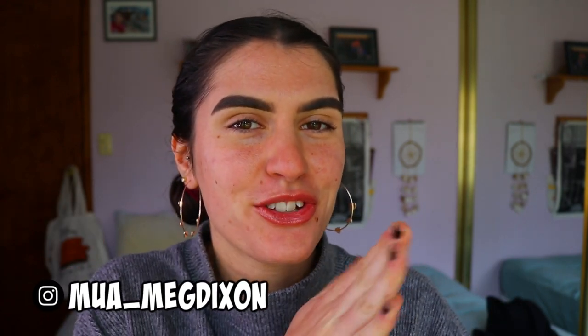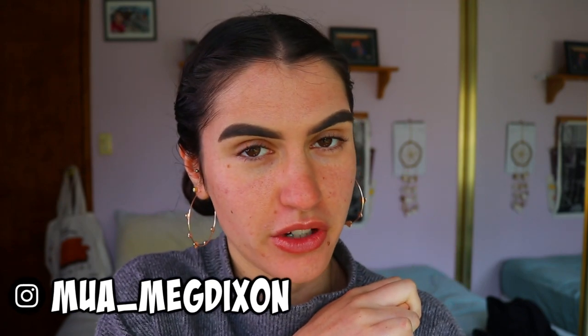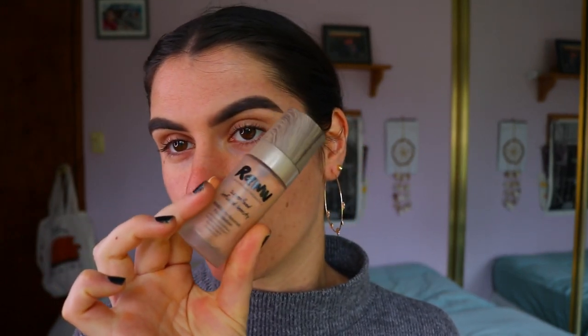Hey guys and welcome back to another video! Today I'm going to be testing out another foundation for you guys — I'm going to be doing a review on the Super Camo Foundation from Raw Cosmetics. I was so excited when they sent me the new foundation to try out. I do love their original superfood-infused foundation by the way.